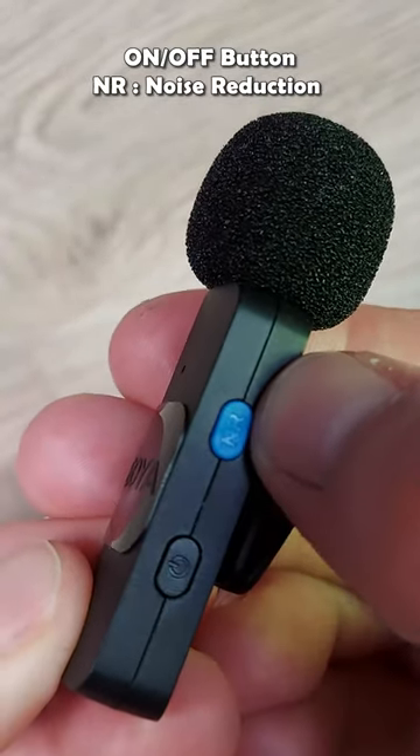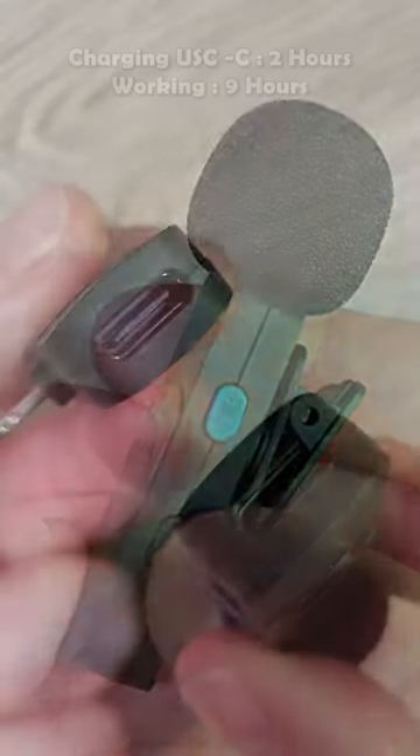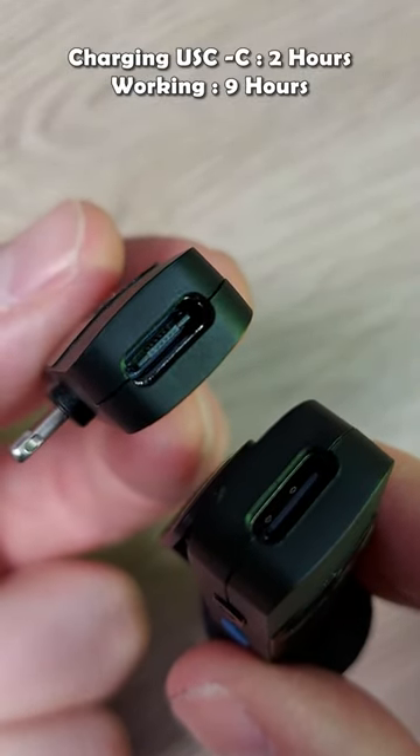You also get an on/off button and a noise reduction button. You can charge it by USB-C connector — both the receiver and the microphone. It will last for about 9 hours.